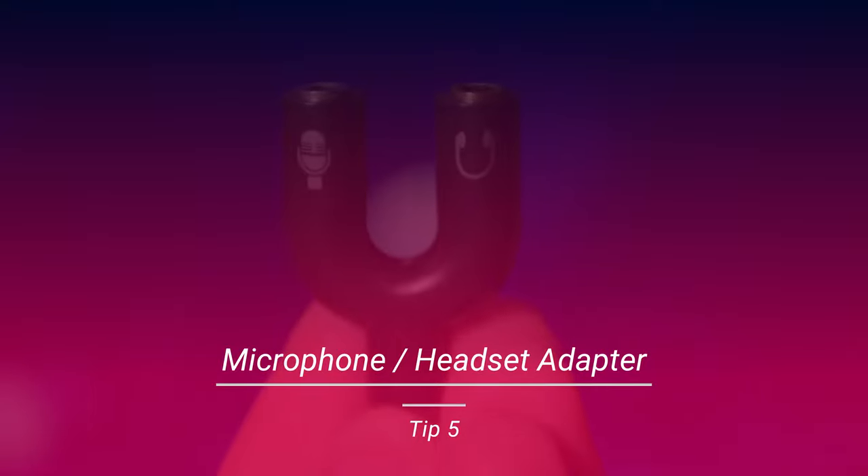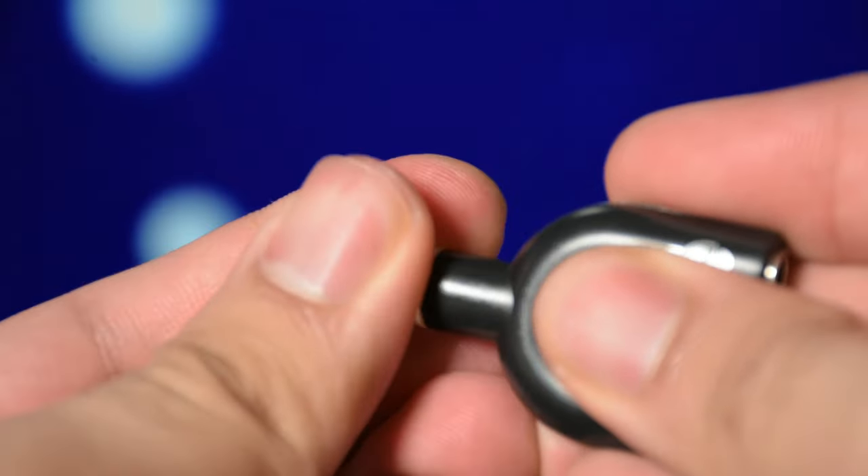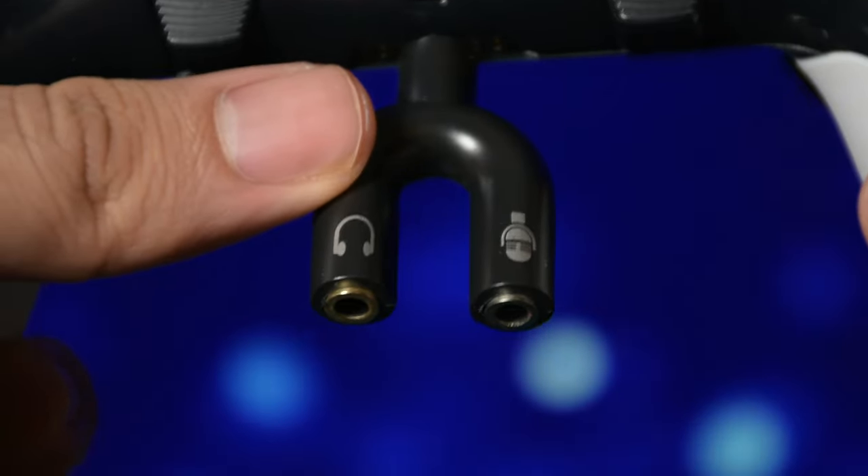You can always use a headset and mic adapter to use a separate microphone on the controller if you want to use a high-quality microphone. But again, it works fine with the wireless mode. I found it noisy when you connect it with the USB cable.